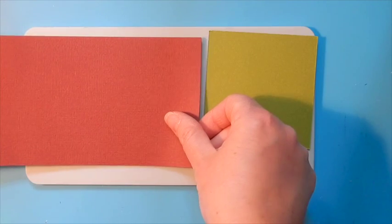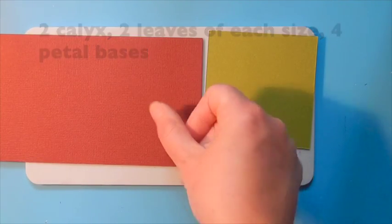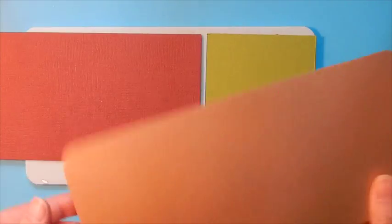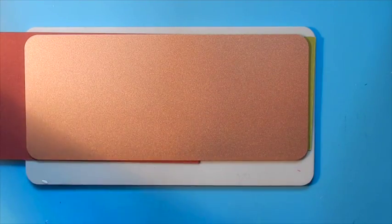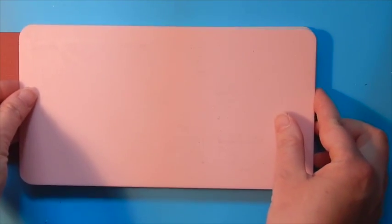This is going to make it so we can cut two layers at once. We're going to cover this with the Artisan Explorer metal shim and this will give us a nice crisp cut. We're going to cover with the pink embossing plate and then run this through the Artisan Explorer machine.